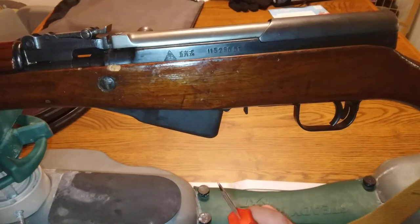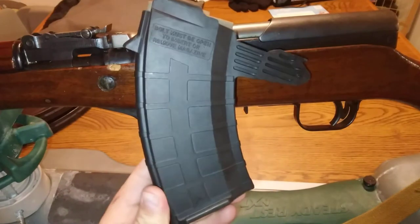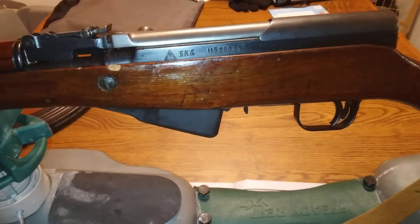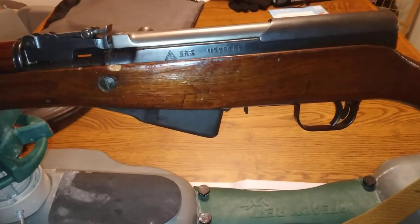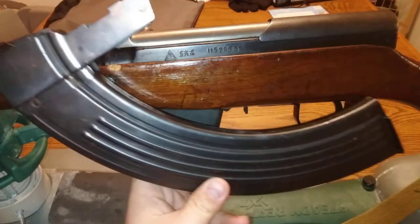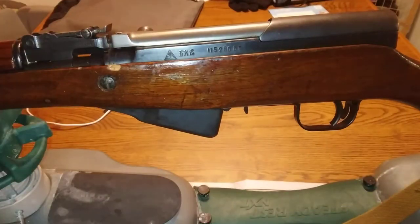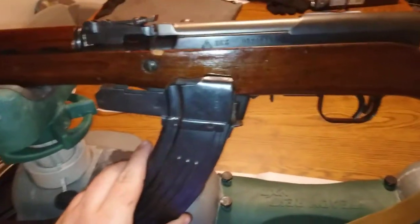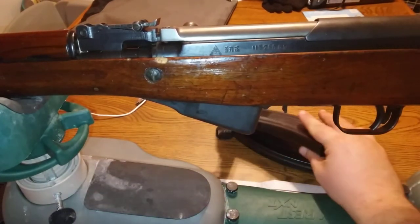This is a 10-round magazine. If you want to leave this in, you can - the gun functions just fine with it. What we're going to swap it out with is one of these 20-round ones. I also have what might be a 30, and this one might be a 40 - I'm not 100% sure, I've never loaded this one. You can tell by how big it sits. Anywho, I probably won't be using that one at all, I'll just stick with the Tapco plastic one.